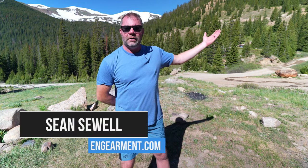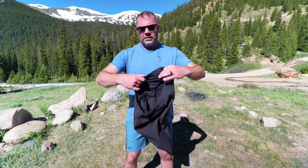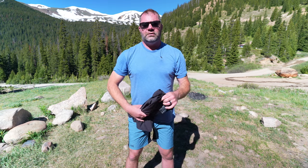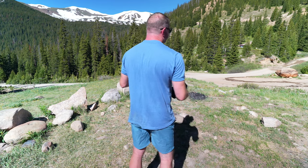Sean Sewell here with InGamer.com in our beautiful mountains of Colorado. It's a nice warm day here in late June and we have been testing out the Skyline shorts from Outdoor Vitals. We have two versions: the unlined, which I'm currently wearing, and the lined, which I have right here. In this review, I'll go over the fit, features, and functions and what I like about these lightweight hiking shorts, which are pretty awesome.